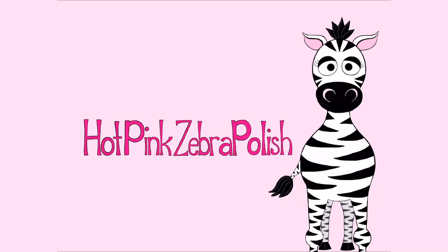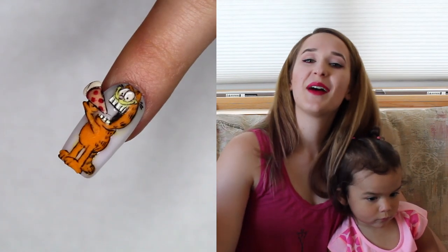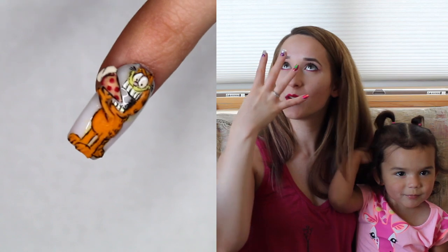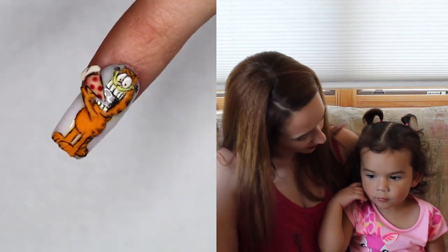3D Garfield Acrylic Nail Art Tutorial by Hotpink Zebra Polish. Hi everybody, in today's video I'm going to be showing you a 3D Garfield that has a piece of pizza that he's holding out and putting into his mouth — his mouth is open so big. I love this design. It reminds me of her — can I see your really big mouth?